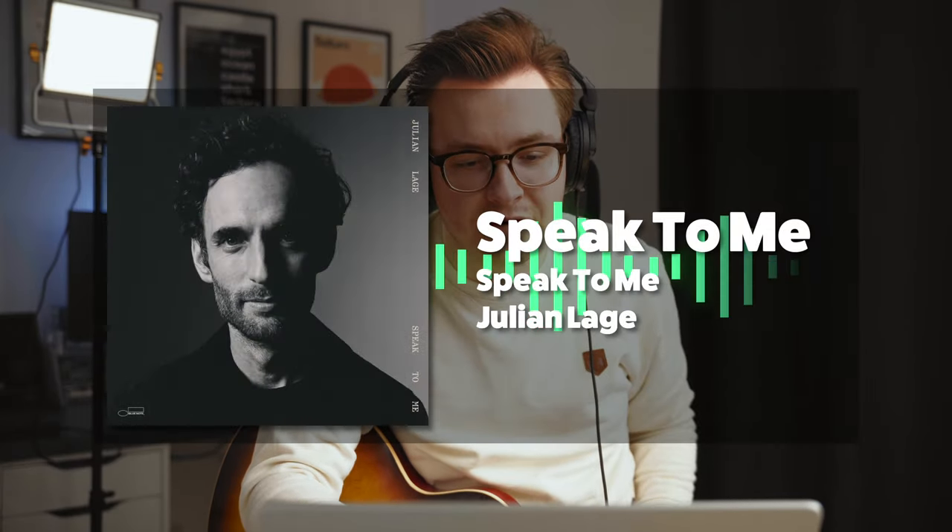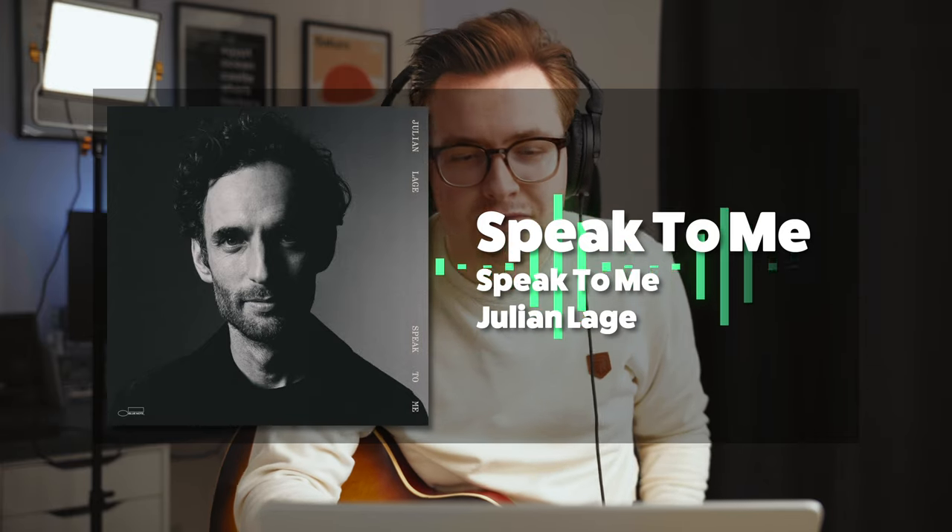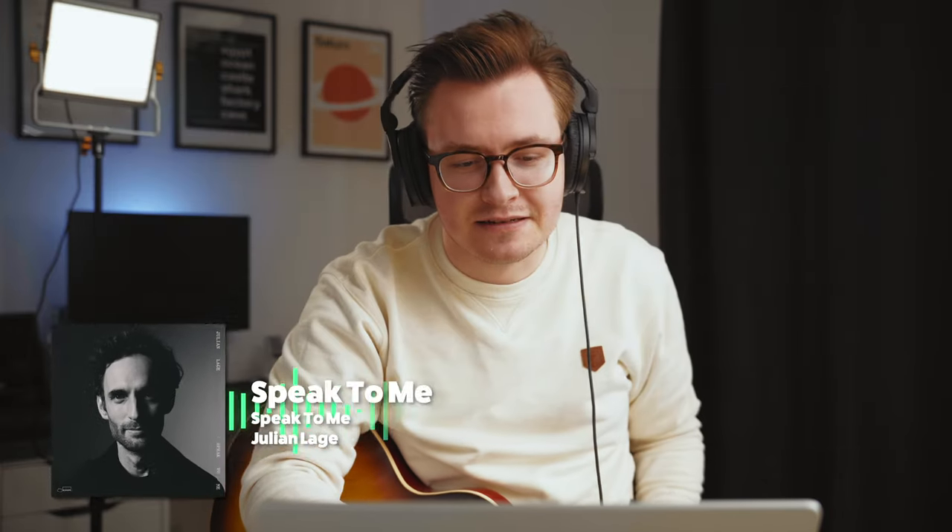This first song we'll listen to is called Speak To Me and it is from the album Speak To Me. I have no idea what to expect, let's just get into it.